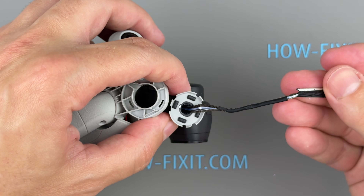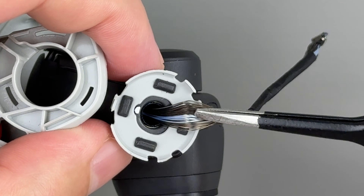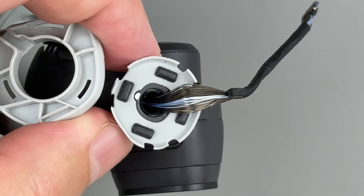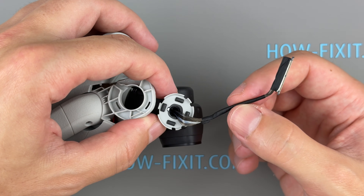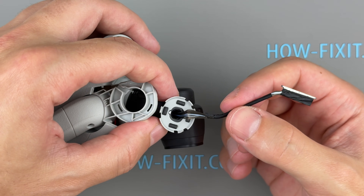If the camera gimbal detached during the crash, carefully inspect the cable. It's often damaged during impacts, which can lead to gimbal or camera errors, or complete failure of the gimbal system. If the cable is damaged, I recommend watching my video on how to replace it. You'll find the link to the video in the description below.